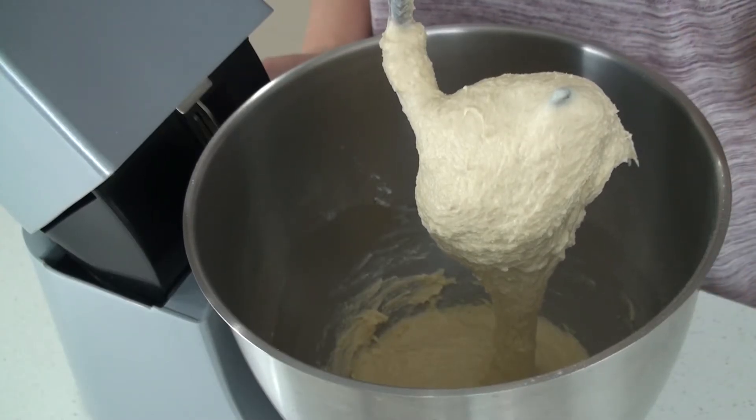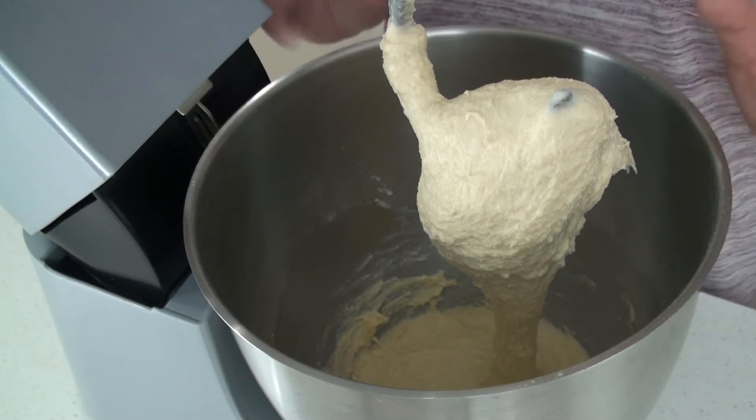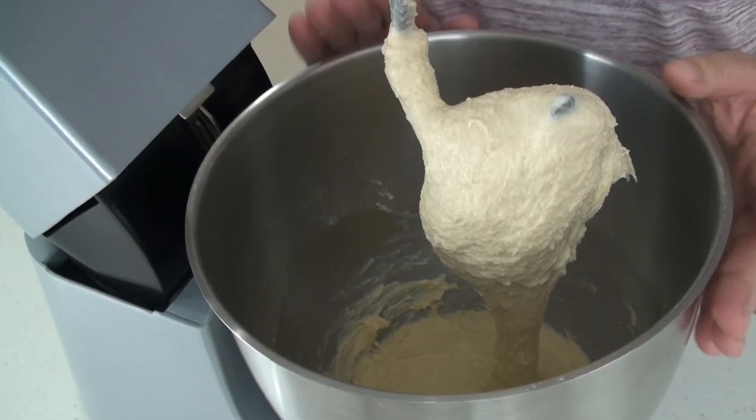Now I'm going to add the oil and mix well for 3 to 4 more minutes. After a few minutes of mixing my dough is ready, so I'm going to remove it into a smaller bowl, cover it up, and let it rise for 1 hour.